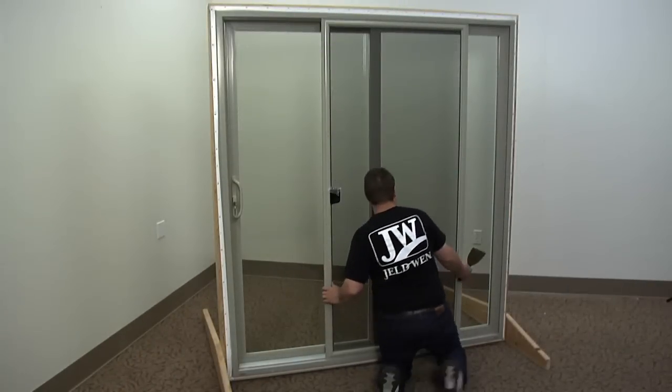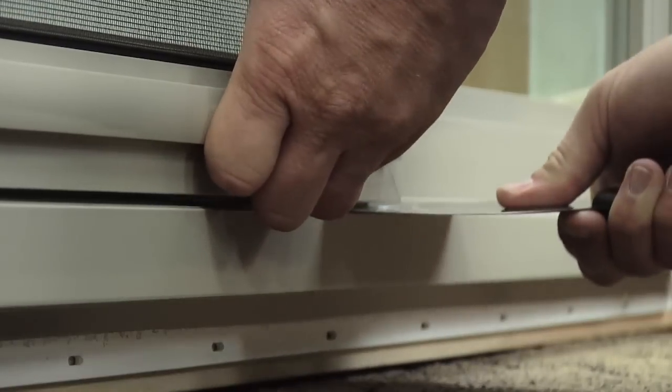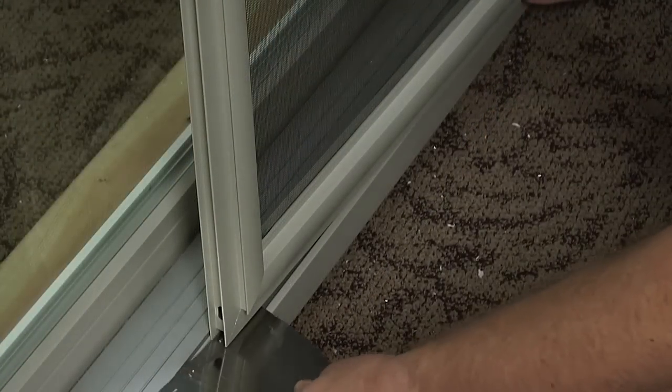First, place a large putty knife on the track next to the screen. Slide the screen toward the putty knife so the rollers rest on it. Now, using the knife, guide the rollers off the track. Repeat this process on the other set of rollers.